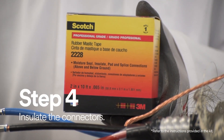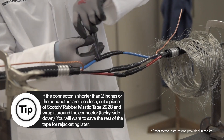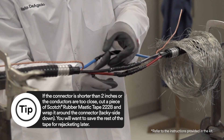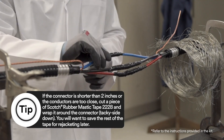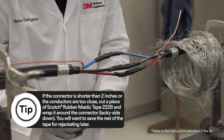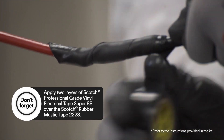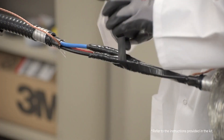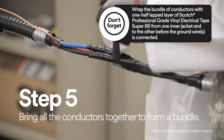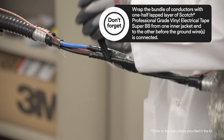Then you need to insulate the connectors. Once all the connectors are insulated and sealed, you need to bring the conductors together to form a bundle.